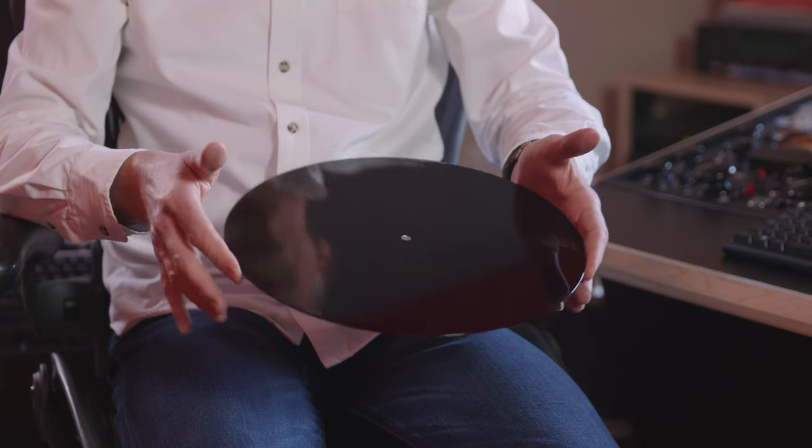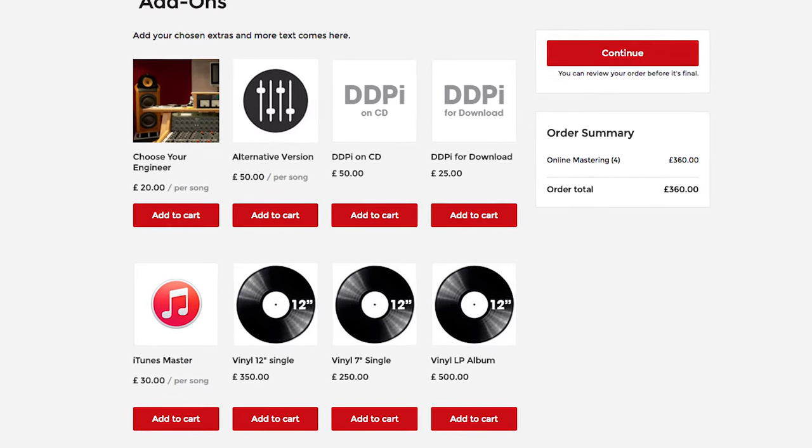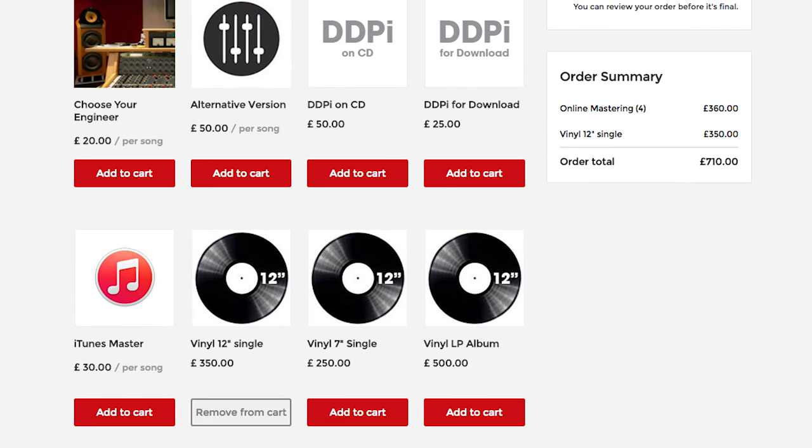Effectively it's the same kind of disc. An acetate is a version that I can cut for you. It's the 12-inch size disc, so that's the disc you can take home and play on a regular record player. As a reference cut, you can just check you're happy with the sound of it.